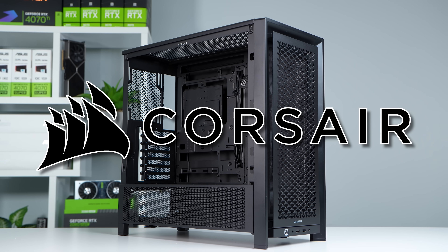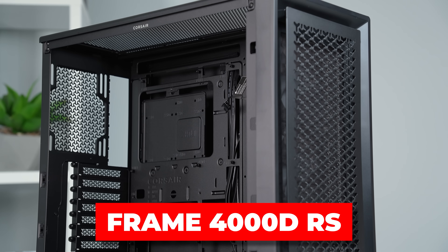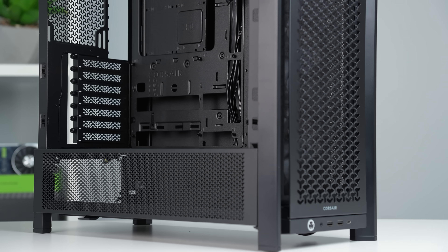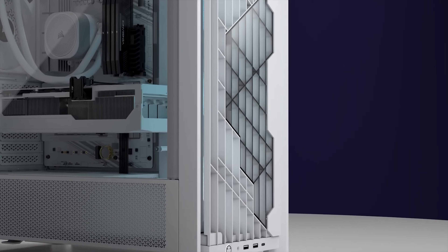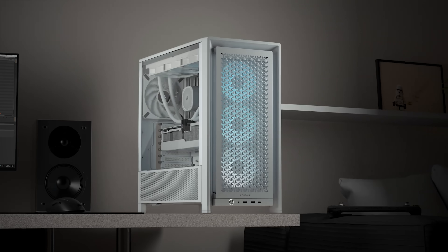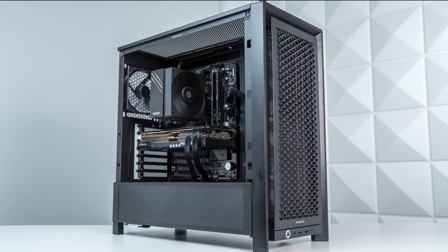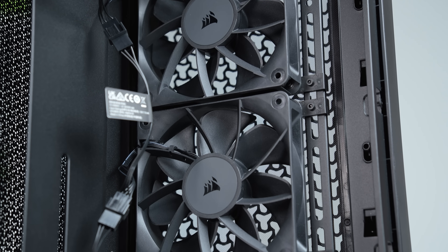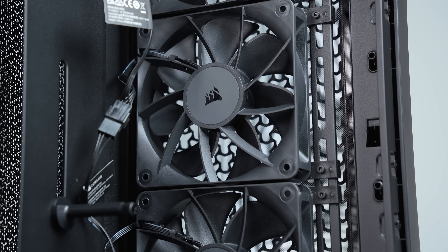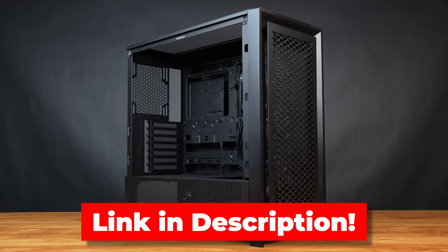Today's sponsor is Corsair and specifically their new 4000D Frame modular mid-tower case. This is an improved version of the already widely popular 4000D, this time with an InfiniRail fan mounting system and compatibility with reverse connector motherboards. It also rocks a fully modular design so you can mix and match all sorts of different panels, including a wood grain option. We've already upgraded our War Machine pre-built to War Machine V2 with the 4000D Frame. The RS model comes pre-installed with three black 120mm fans, and there's also an RS ARGB version. Link in the description and pinned comment.